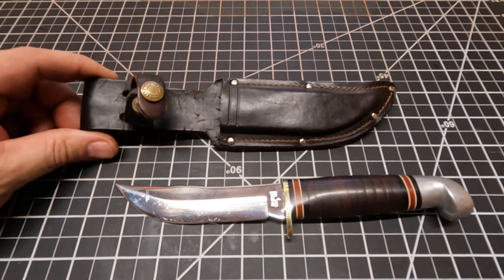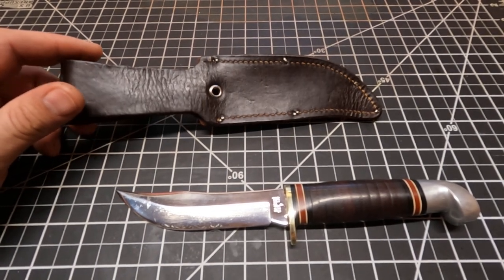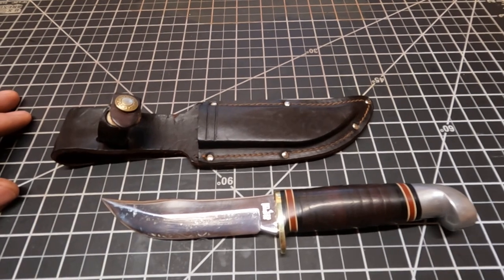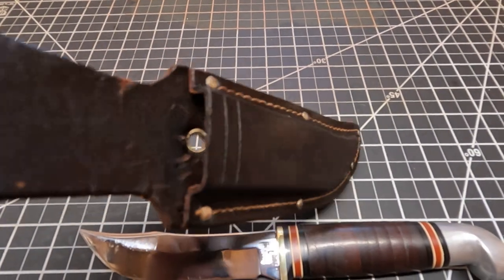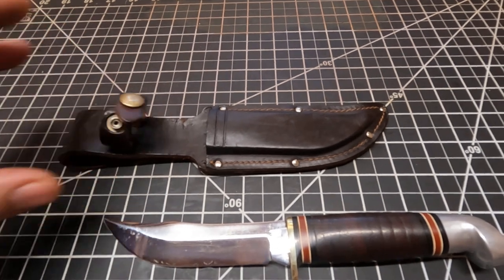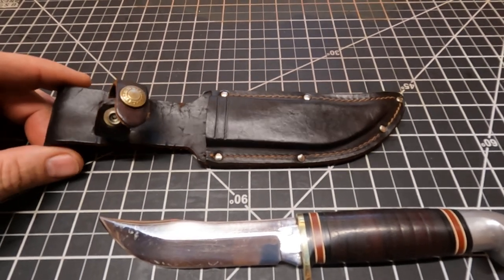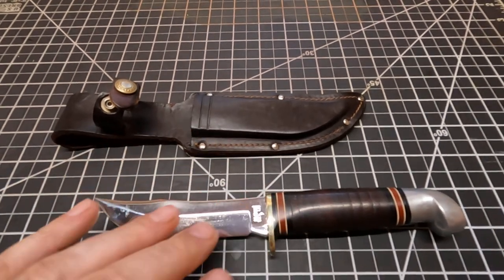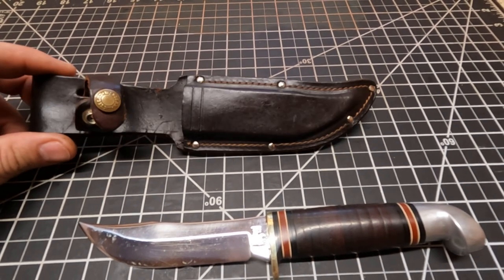On this sheath right here, I just rubbed in some Neatsfoot Oil real good and let it soak in, then put it out in the sun to dry a little bit. Going to put some beeswax compound on it and finish it off. I got it all down inside it and everything — it looks real good now compared to what it was. It's not dry anymore. I'm probably gonna retire this sheath even though it'll last many more years since this is the original sheath. I'll put it up to keep it and make a new sheath for this knife. You can see it made the color a lot darker, but it still looks good and it's gonna be protected.